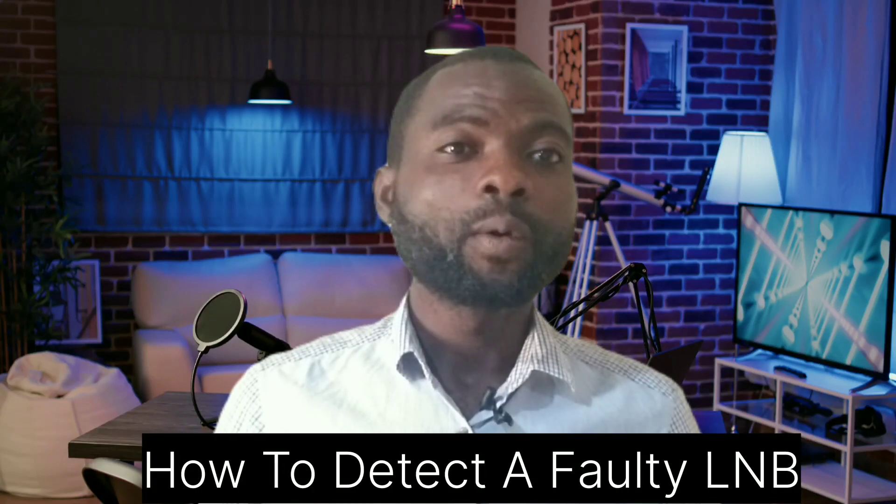Hello guys, welcome to Start Tech. Today's video is a short one. I'm making this video because I had an encounter with an installer — a customer complained a lot.